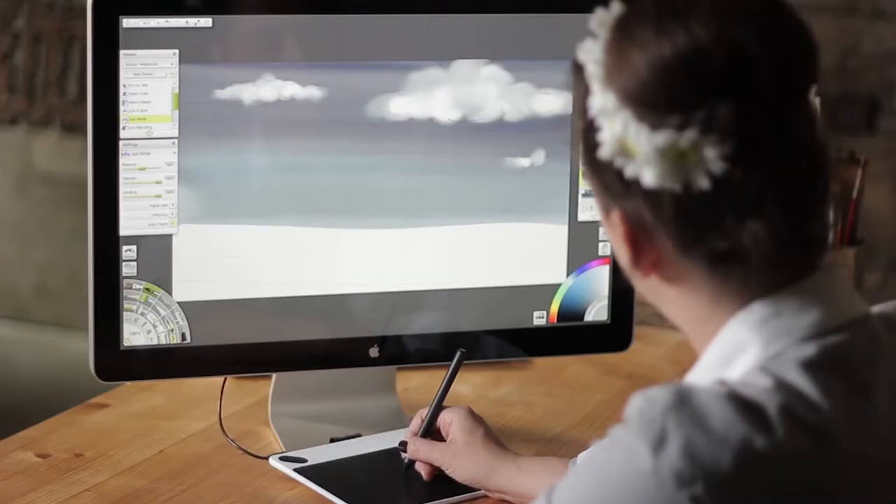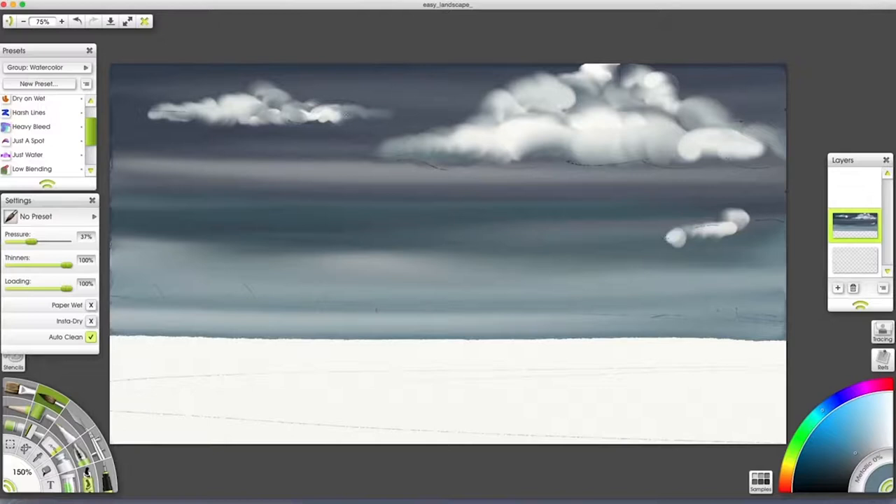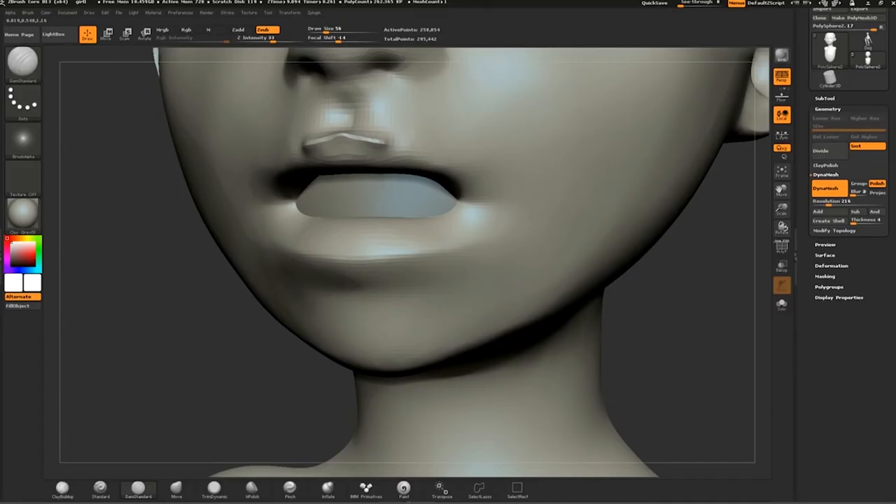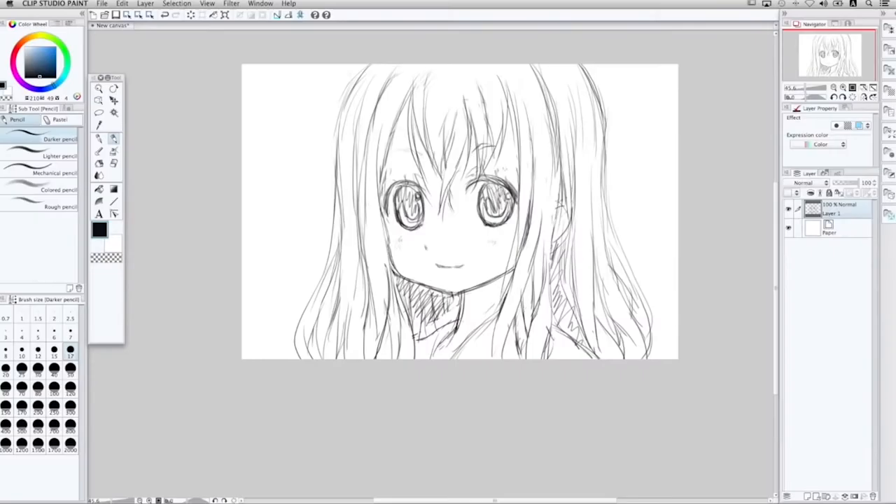There are five different Intuos models with software tailored to your creative interests. Intuos Draw focuses on drawing and sketching tools. Intuos Art gives you the tools to paint, design and create. Intuos 3D lets you sculpt and create 3D images.